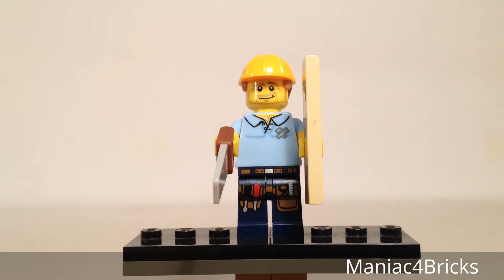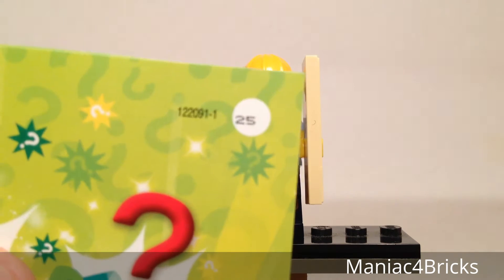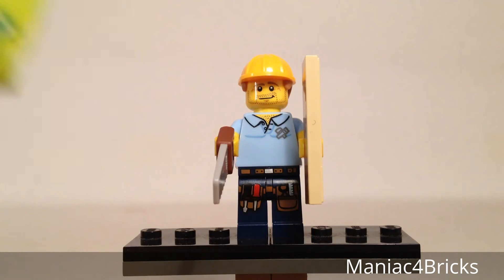If you're collecting these by the checklist, any checklist that has the number 25 will be the Carpenter. So even though the code changes for the Minifigures Online Game, you will still have that same number in the top corner, and you'll know it's for the Carpenter minifigure.